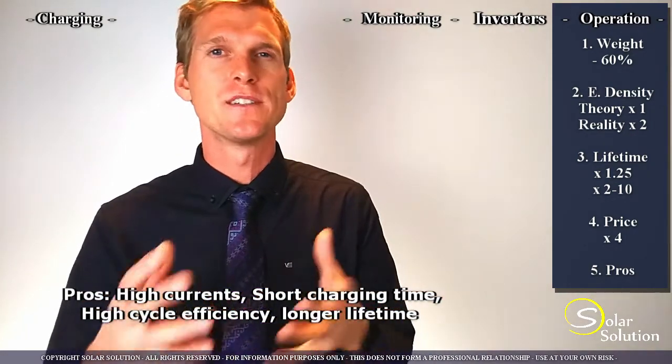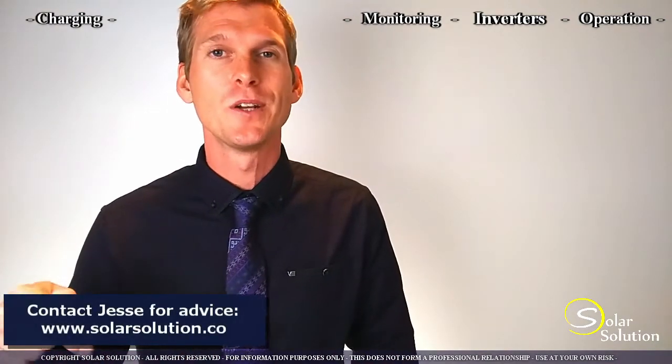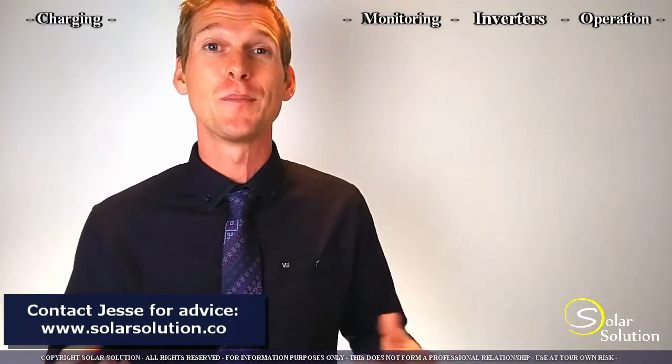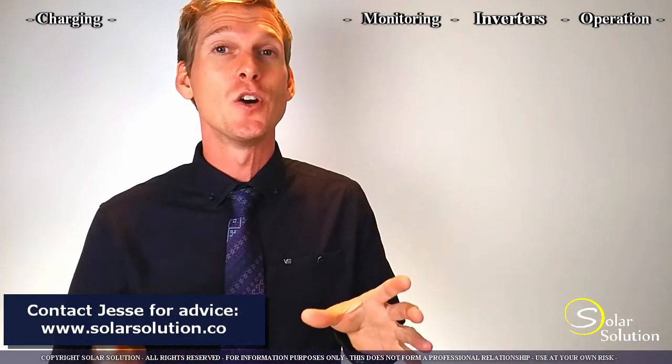So now a question for you: if there's something else that you'd like to learn about off-grid energy systems, let me know in the comments below, and I'll use this as inspiration to provide more videos for you and for others. And of course remember you can like, subscribe, and share. I really hope that you enjoyed this video and I'll see you in the next one.